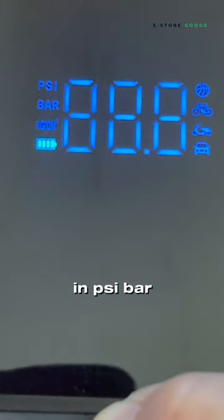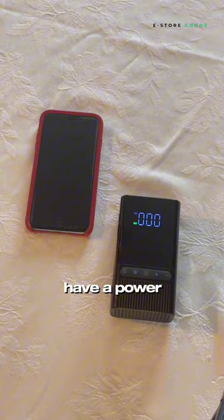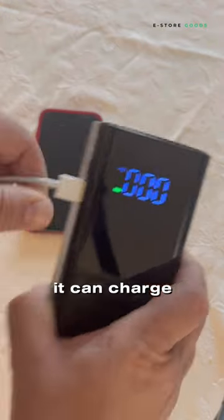It can measure in PSI, bar, as well as kilograms per square centimeter. And what if you have a power outage? It can charge your phone too.